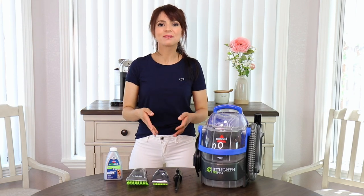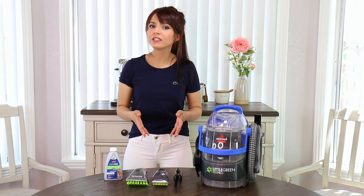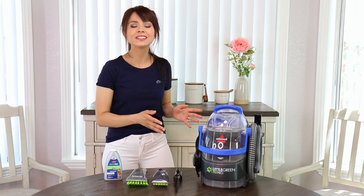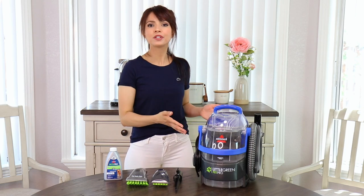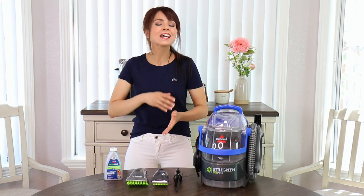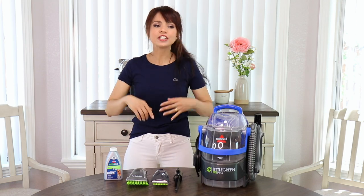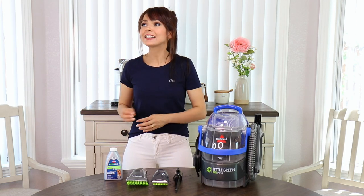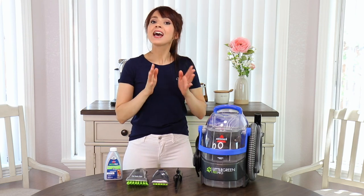Hello everyone and welcome back to my channel, or welcome if you're new here. In today's video I'm giving you a review of the Bissell Little Green. I mentioned before that I love having a portable carpet cleaner like this — they are so handy for area rugs, spots on carpets, car seats, carpet, furniture, sofas, couches, and stairs. It is just fabulous.